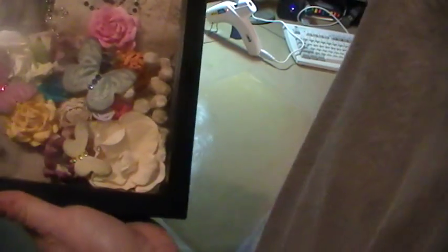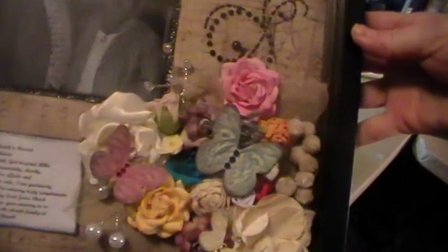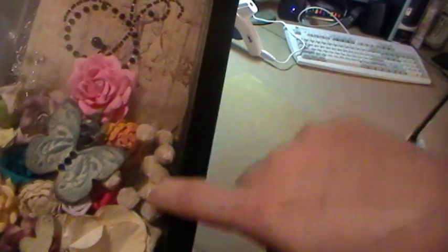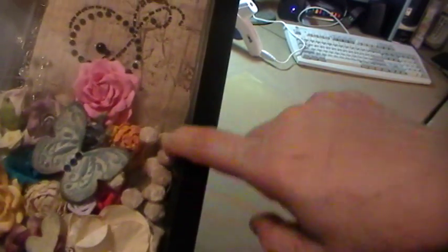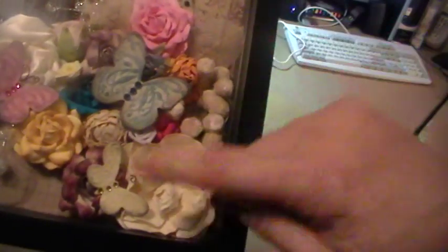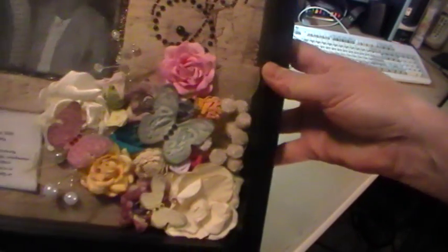I took a bunch of different colored flowers to give it a little bit of color. I already dove into some of the things that my secret sister Juliana gave me — the blue flower and the yellow flower were Juliana flowers, and these Webster Pages pieces she gave me, they're kind of furry and they just went with it. The cabbage roses in pink and purple were given to me by Tanya, the evil scrapper, from last month's secret sister swap.